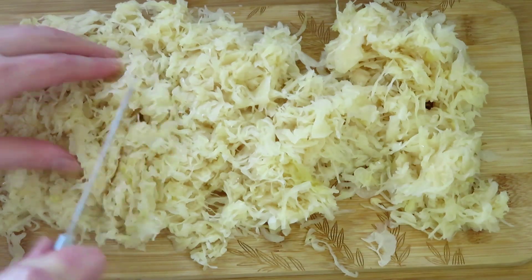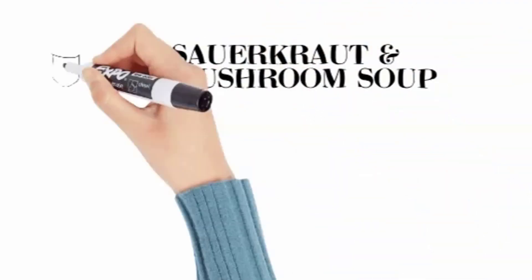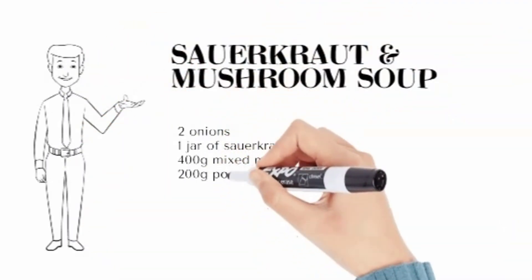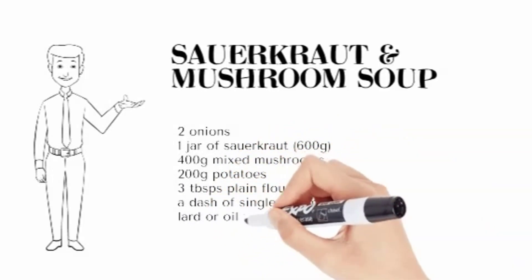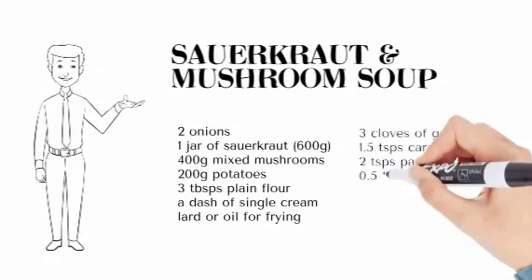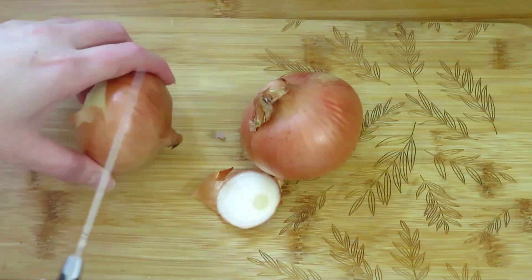Today we will make delicious soup with sauerkraut and mushrooms. You will need onions, sauerkraut, mixed mushrooms, potatoes, flour, single cream, lard or frying oil, garlic, caraway, paprika, juniper, bay leaf, and salt. Peel and dice two onions.